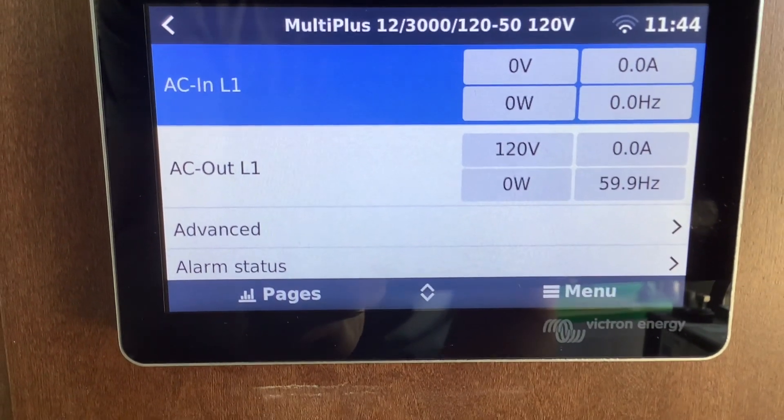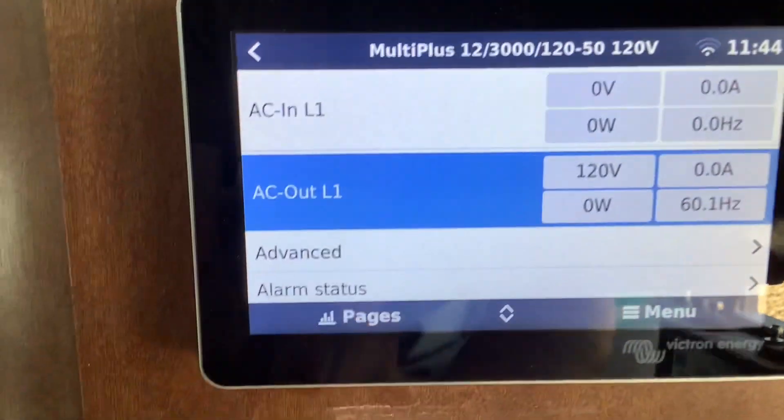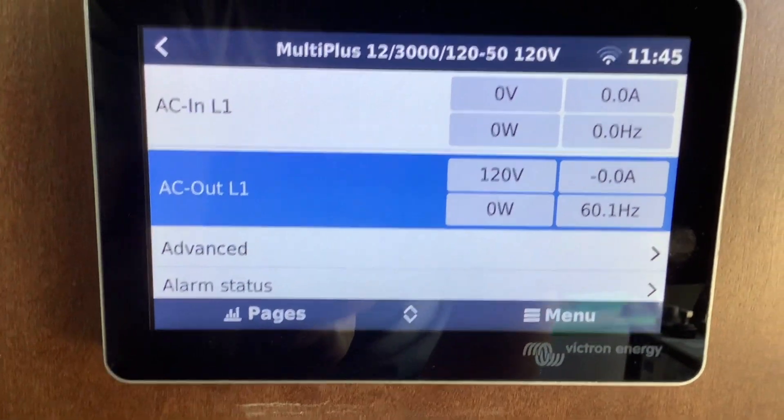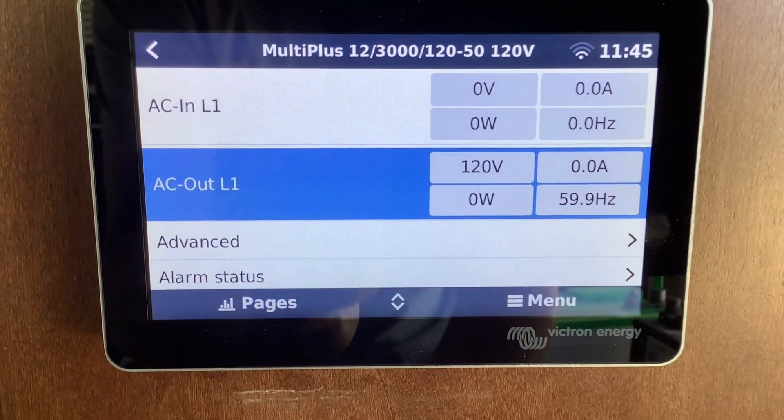Now if you look at AC out at the bottom, this is how you can tell the inverter is putting out power. Whenever you're on shore power, inverter power, or generator power, it should all say 120 volts. Unless you have the inverter off — then it'll say zero.